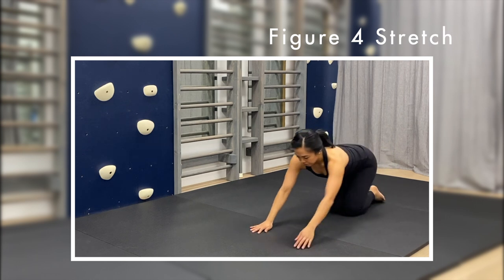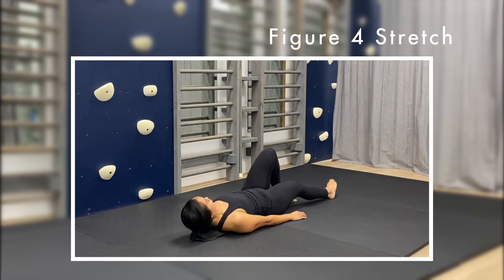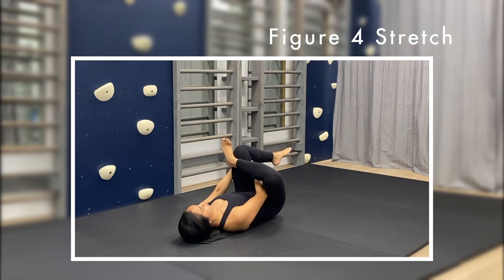Roll onto your back for the figure 4 stretch. Cross one ankle over the opposite knee. Interlace your fingers behind your thigh and gently pull your knee towards your chest. Keep your pelvis in contact with the floor and switch sides after 30 seconds.